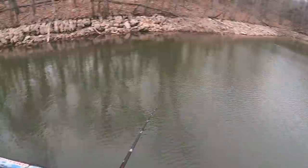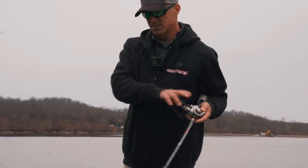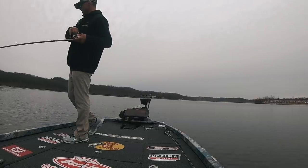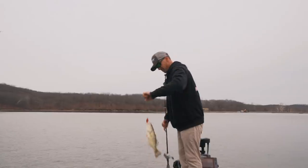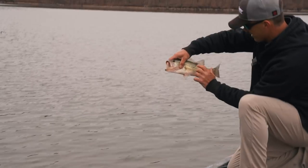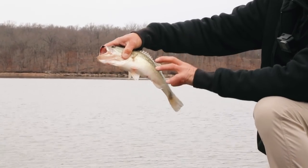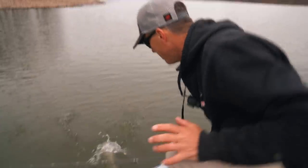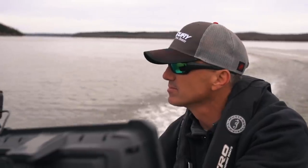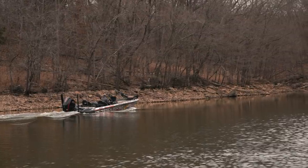First fish of the day! You can see that mark on him — that's where a blue heron hit that fish, thinking it was a small baitfish. That's a scar from a blue heron. He's like, man, I'm glad I escaped that big ugly bird!